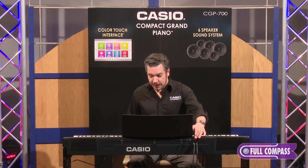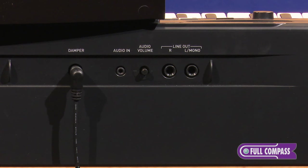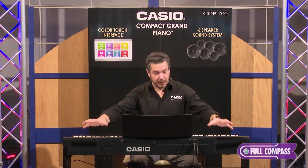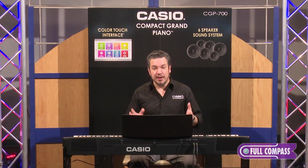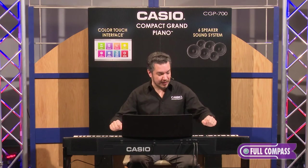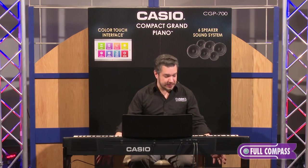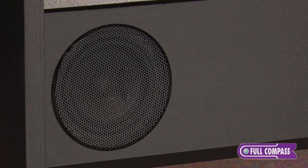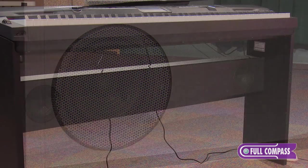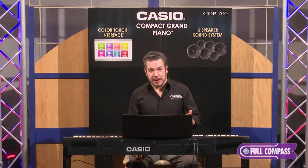Speaking of that audio input, let's talk about the rest of the audio on the CGP700. What you're hearing is the quarter-inch line outputs on the back, but one of the CGP700's best features is its built-in six-speaker multi-channel sound system. There are two speakers on each side of the top portion of the CGP700, and on the built-in stand that comes with the CGP700, there's a powerful speaker bar below. This is 40 watts of power — 20 watts per side — and it's plenty to fill a small to medium-sized venue with rich, detailed sound. Also, if you've got it at home in your living room, plug your music player into that audio input and it becomes the coolest iPod dock you've ever had.